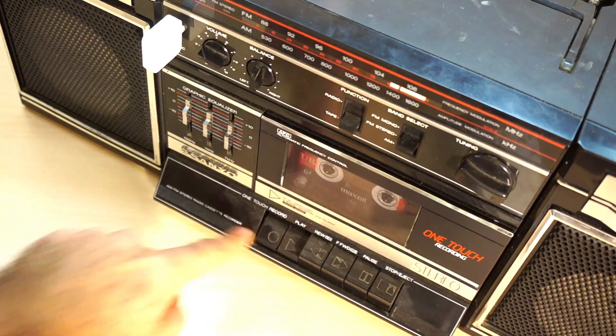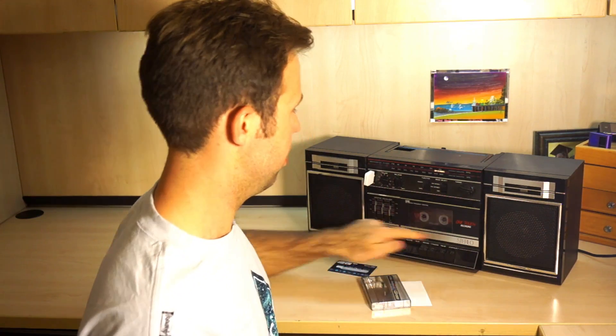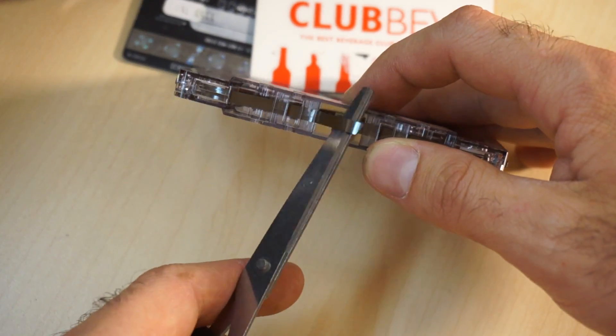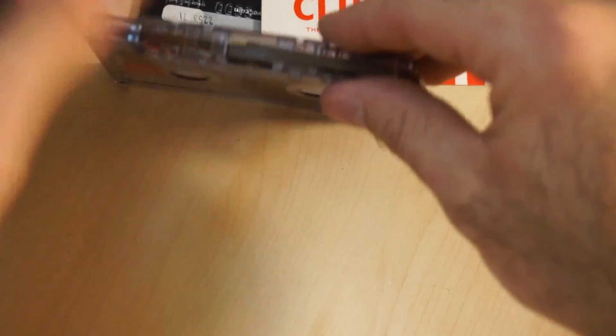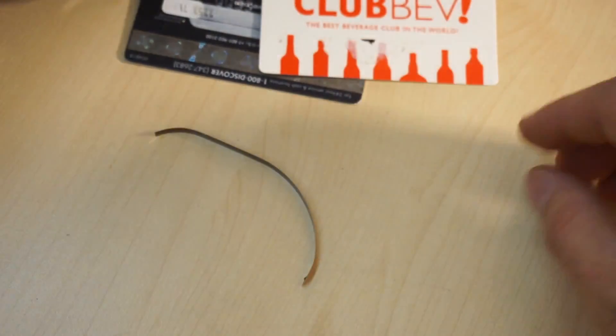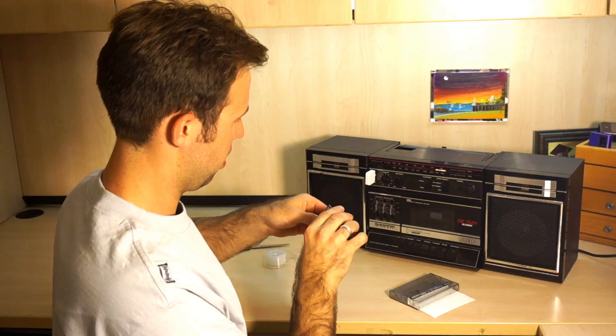Click record, toss the cassette real fast. You're going to cut it here, and you're going to cut it here, and you're about done. Just tape it to the card and take it to the gas station to check it out.